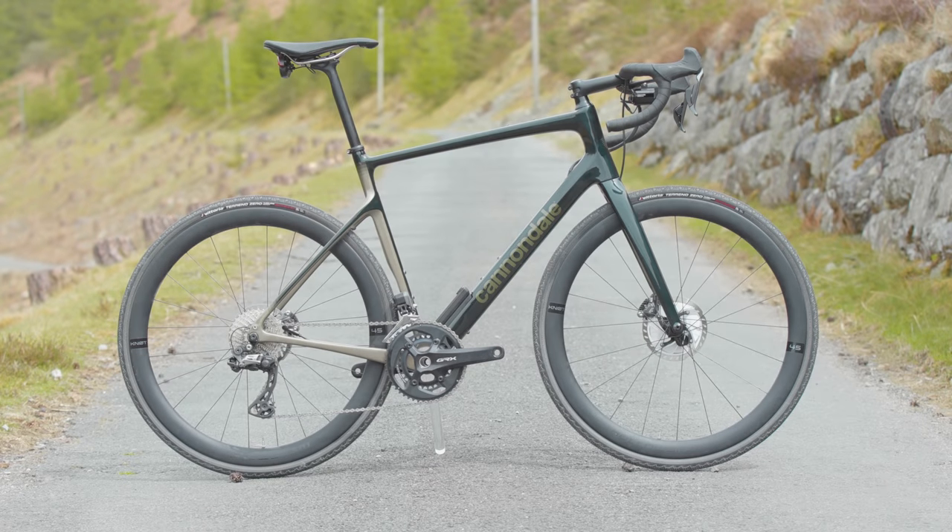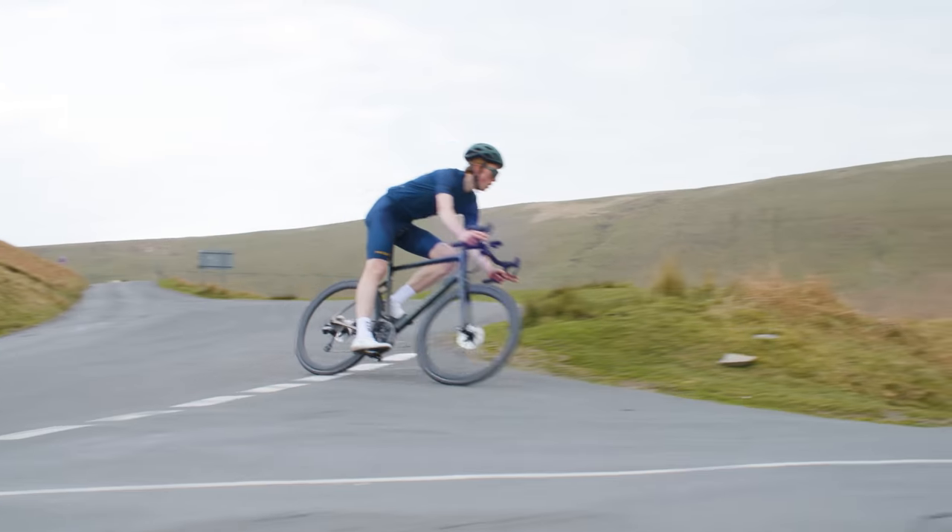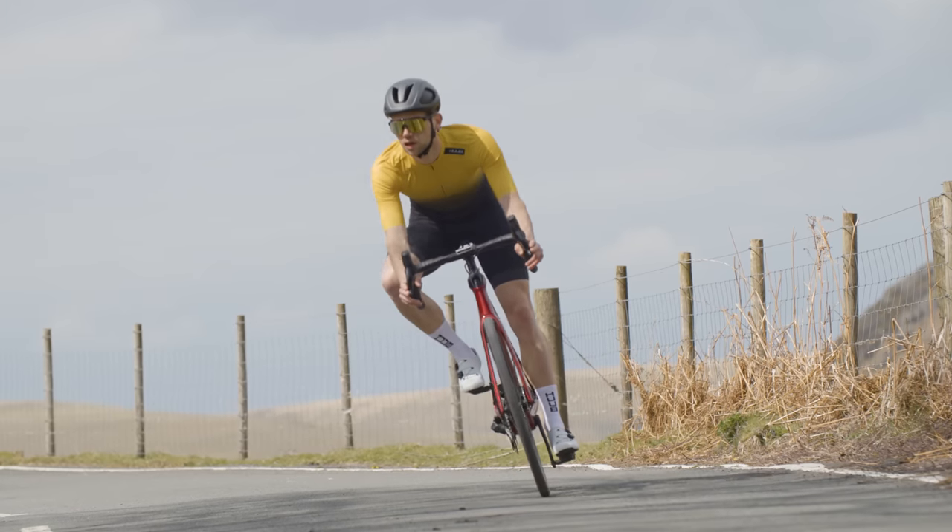This is a real clash of the Endurance Titans: Cannondale's newest iteration of the legendary Synapse against Trek's cobbled classic conquering Domani. Which of these two are worthy of your hard-earned money?